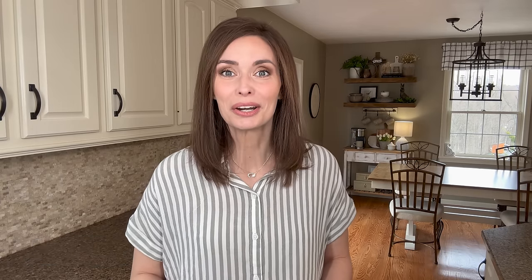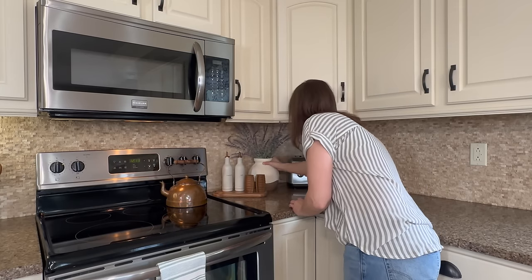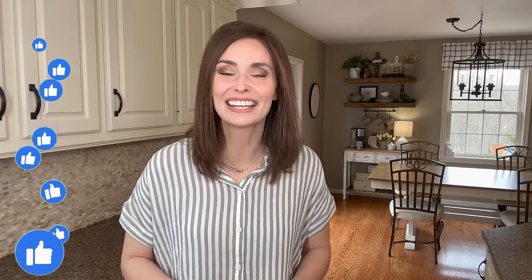As far as today, I'll be sharing many spring vignettes for your countertops, as well as a tablescape and centerpiece that is super simple and cute for Easter as well as just spring decor. So if that sounds like something you are excited to see, definitely keep on watching. Give me a big thumbs up and let's go ahead and get started. We'll do a little bit of cleaning as well as decorating here in the kitchen for spring. I hope you enjoy.